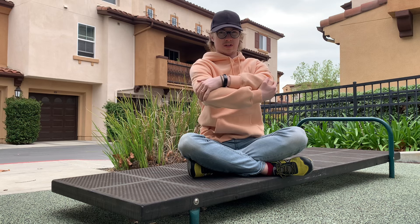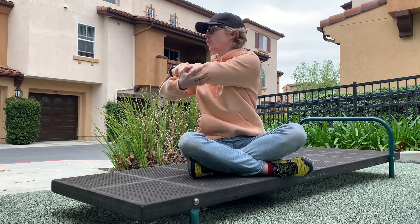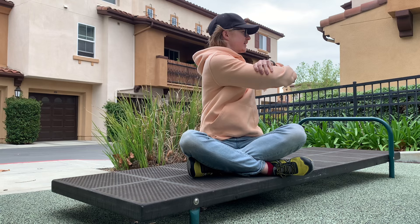We're going to hold for 10 seconds. And back forward, opposite direction — hold for 10 seconds. And I always like to just go back and forth after.